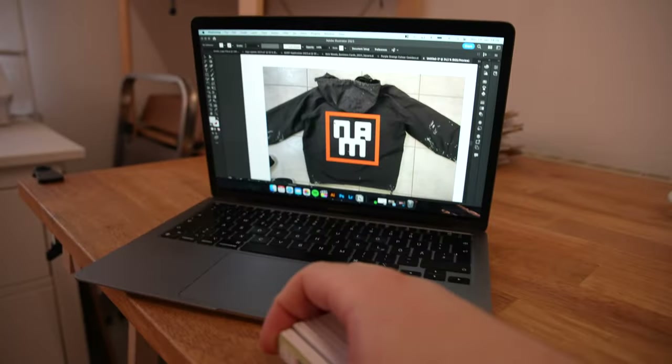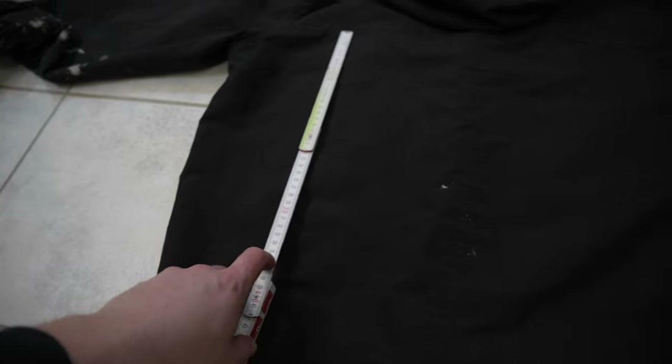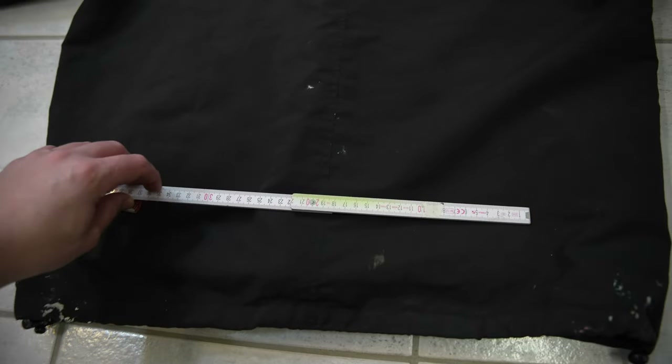I think that's looking pretty sweet, so let's measure everything out on the jacket itself. I'm measuring 35 centimeters, but the issue is my plotter can only plot up to 30, so either I'm gonna make it a little smaller or I take the more complicated route and cut it in different parts.